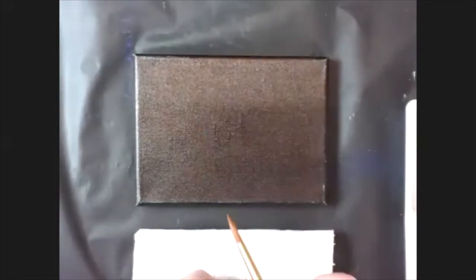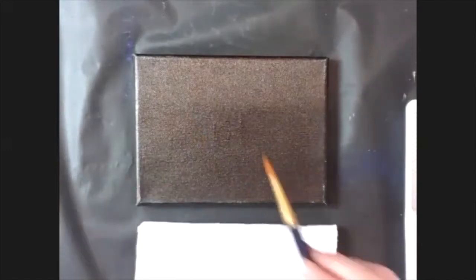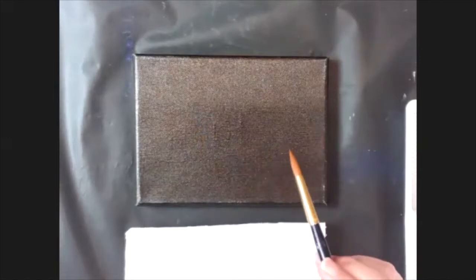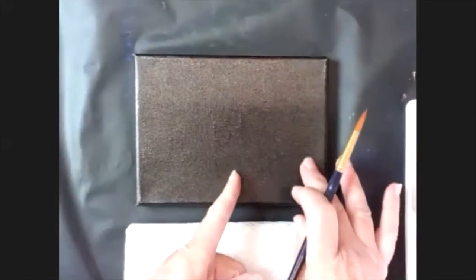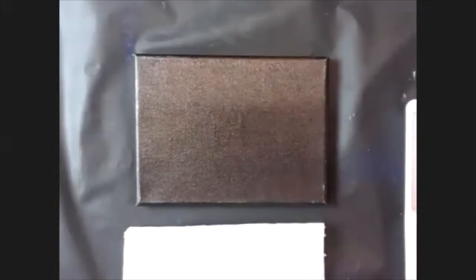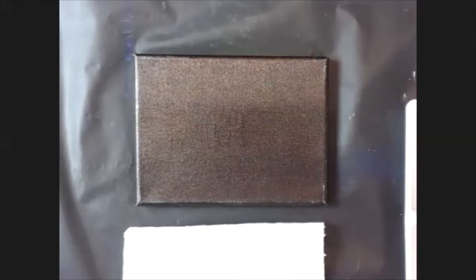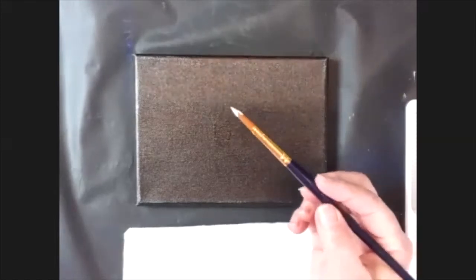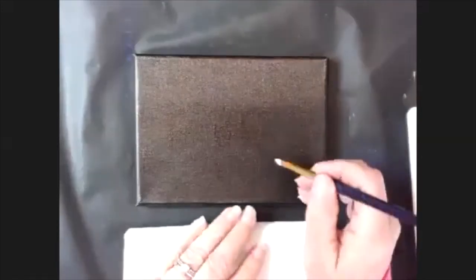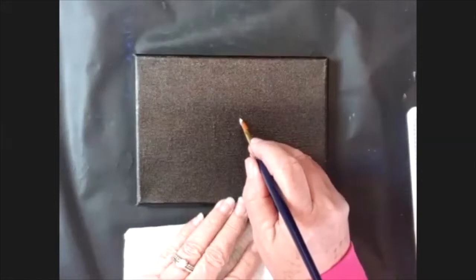A lot of people press too hard and then you get bigger strokes and too heavy paint. Use a little bit of paint and the tip of the brush — it'll give you much more control. For the jar, I'm going to load this brush up, wash it off, dry it, then load it up with white only just on the tip, but you still have a bit of a point.